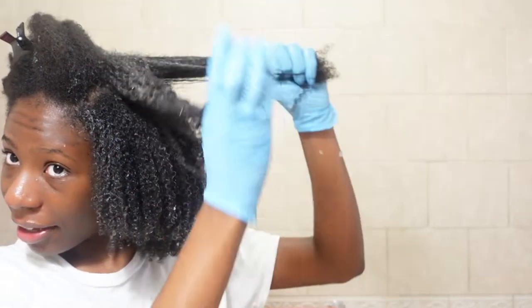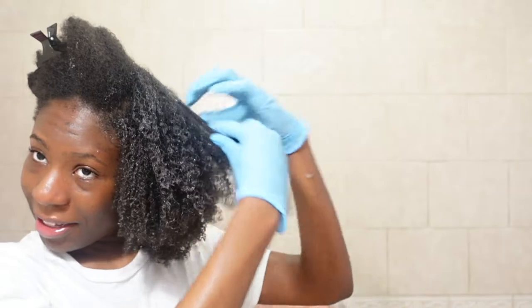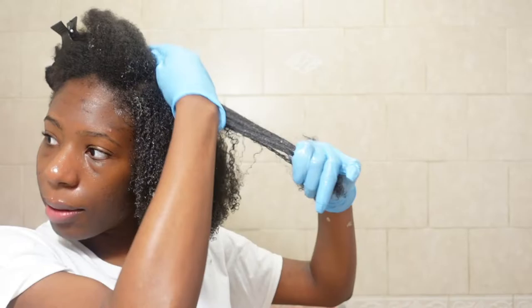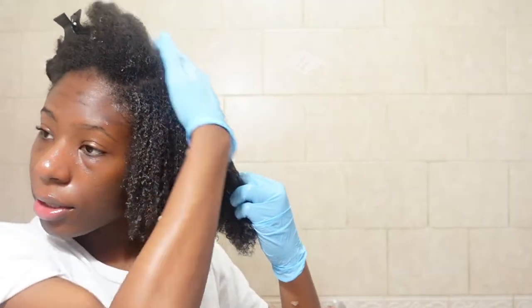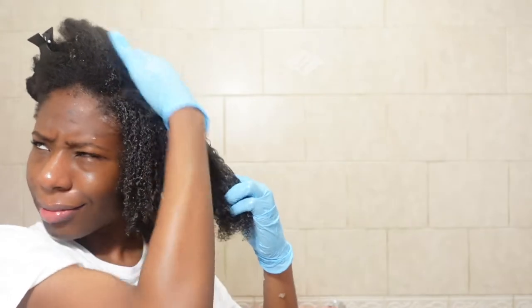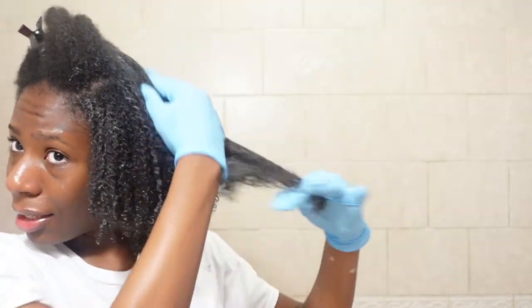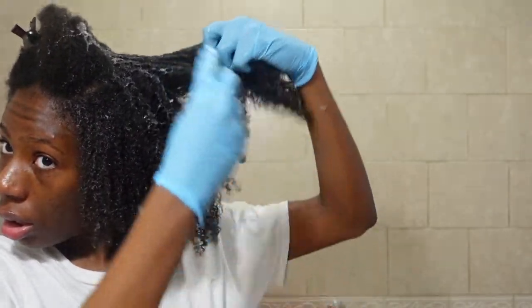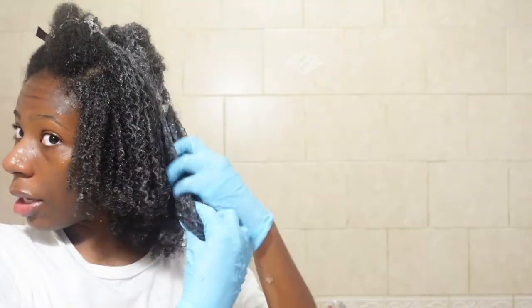Before I started doing aloe vera pre-poos, I was the girl going to buy co-wash. My two favorite co-washes are the As I Am Jamaican Black Castor Oil Coconut Co-wash and the Even Body Bricks Coconut Co-wash. I probably have a thing with coconut co-washes! I also think aloe vera makes your hair thicker — I think that's another benefit of it.